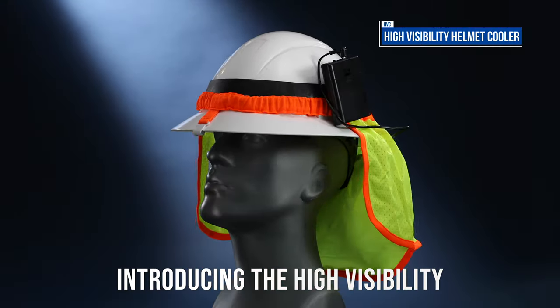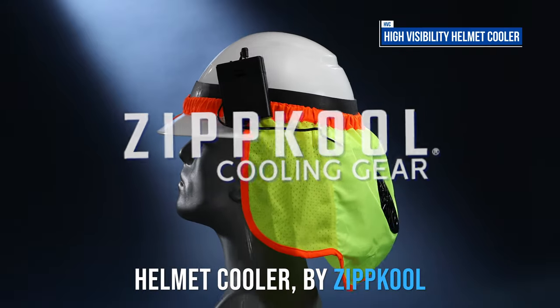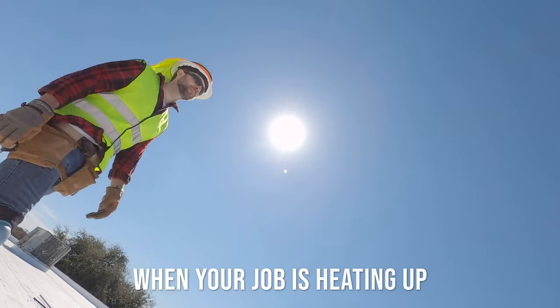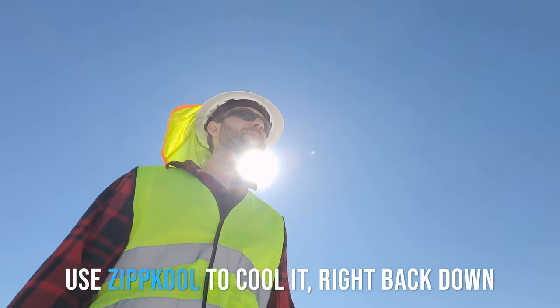Introducing the High Visibility Helmet Cooler by Zipcool. When your job is heating up, use Zipcool to cool it right back down.